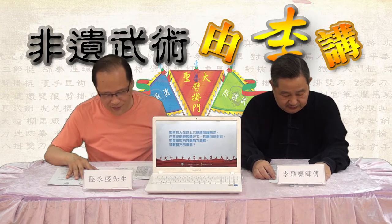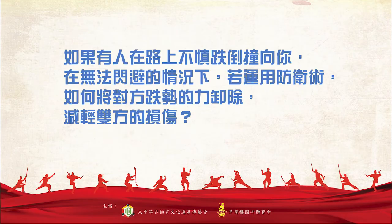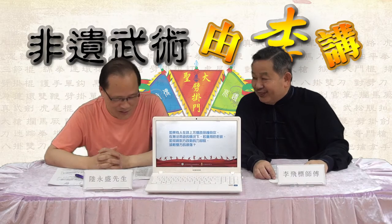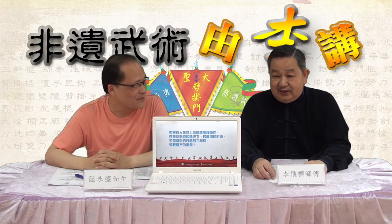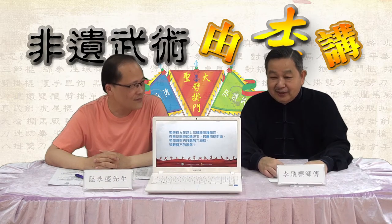好，第三个问题，这位朋友问了一个场景性的问题，他这样问：如果有人在路上被人撞倒跌向你，在无法闪避的情况下，如果运用防卫术，怎样将对方的跌势力卸走，减轻双方的损伤呢？这个问题也挺有趣的，当然，我也觉得香港会经常出现这些事情，不是不可能，是有可能的，因为人太多。